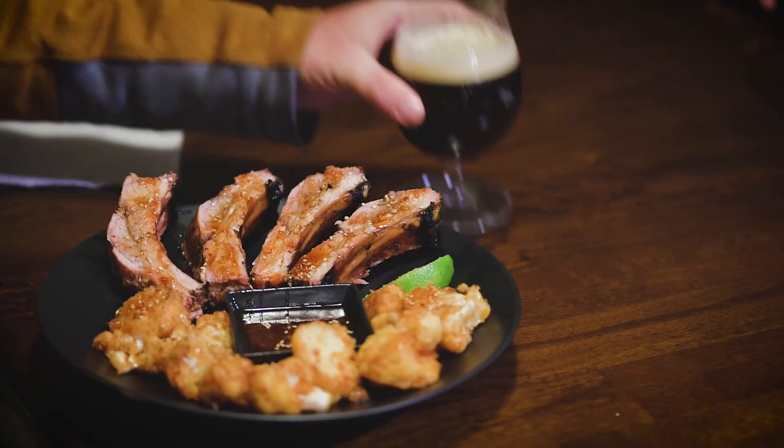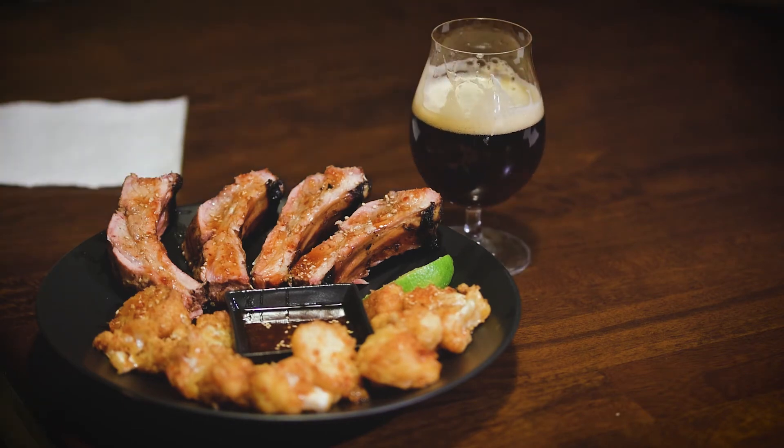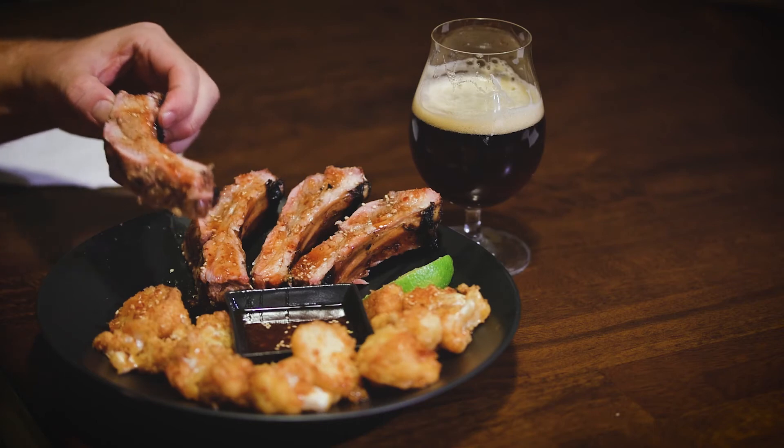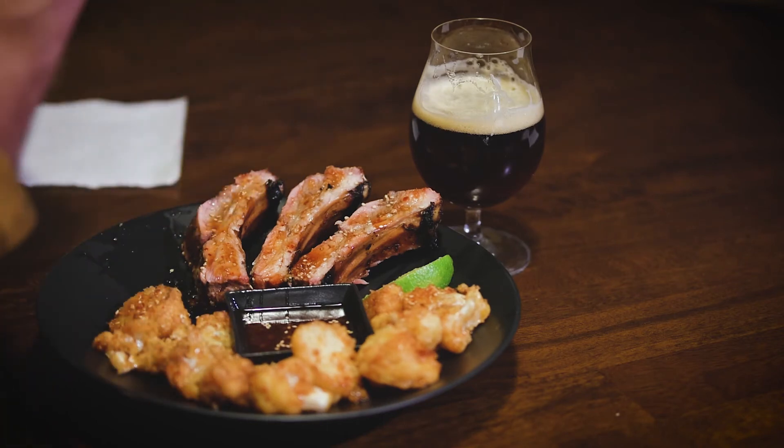And there's the finished product — Korean style baby back ribs with Korean fried cauliflower and a little dipping sauce. I had an Arrogant Bastard ale to go along with my dinner. Hope you like this recipe — let me know in the comments if you enjoyed it.